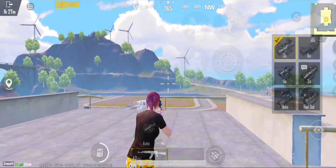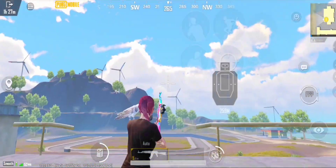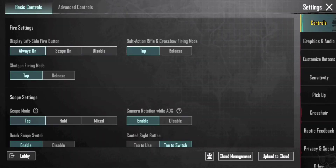Now adjust the 3x scope. The previous sensitivity was totally wrong — follow me to fix this scope sensitivity correctly.